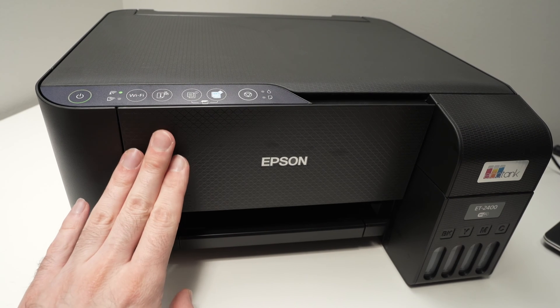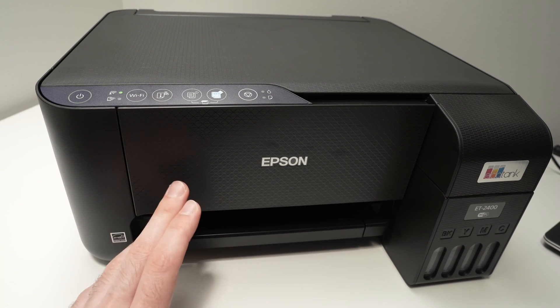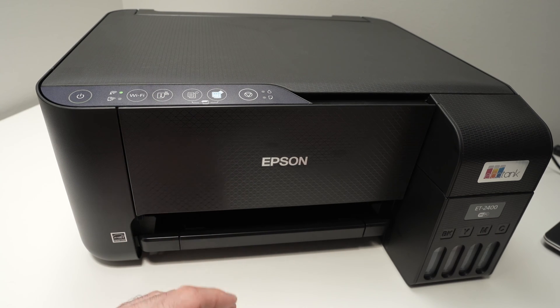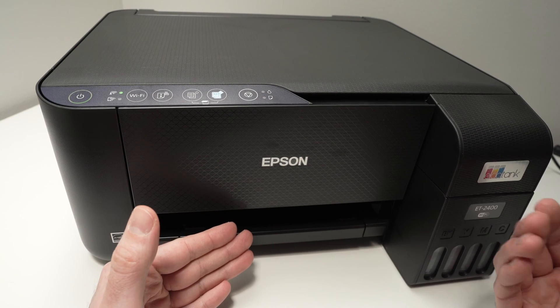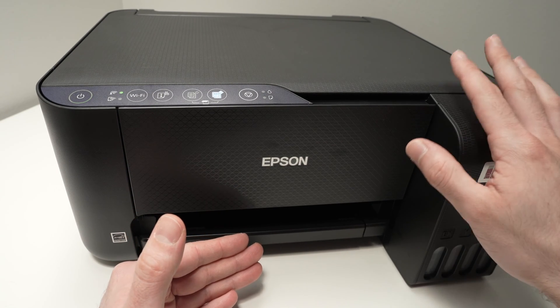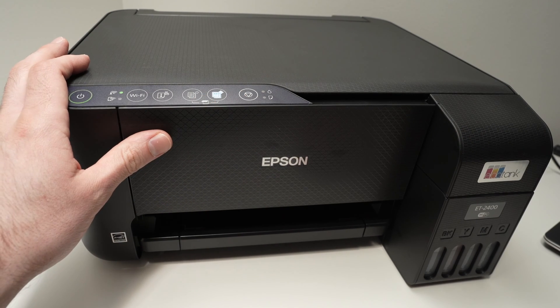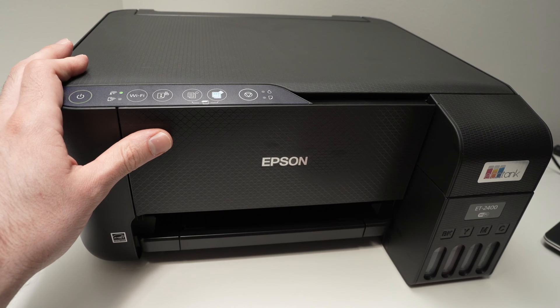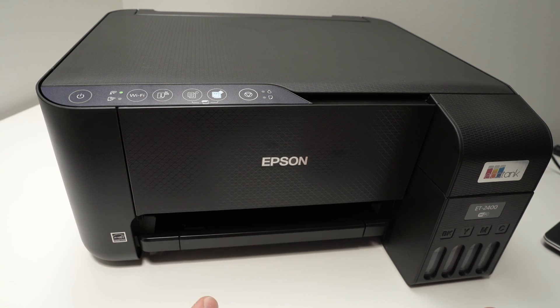In this video, I'll show you how to reset your Epson EcoTank ET2400 printer. When I say reset, I mean the Wi-Fi, since this is the only data that gets kept on the memory of the printer. By resetting, the printer won't be connected to the internet anymore, and you'll have to redo the whole setup again after doing what I'll show you next.